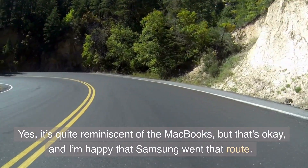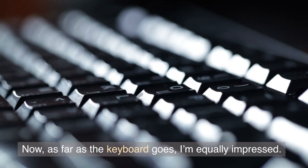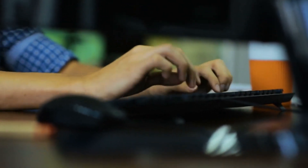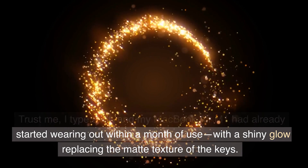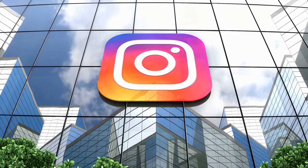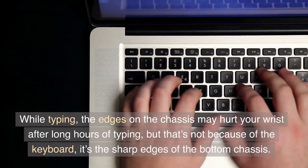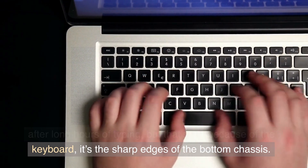Yes, it's quite reminiscent of the MacBooks, but that's okay, and I'm happy that Samsung went that route. As far as the keyboard goes, I'm equally impressed. Not only is it satisfying to type on, but as I type this review on the very same keyboard, I can notice that it has barely worn out. I type a lot, and my MacBook Air M1 had already started wearing out within a month of use, with a shiny glow replacing the matte texture of the keys. But with the Galaxy Book 3 Pro, after more than a month of use, it still looks as good as new. The edges on the chassis may hurt your wrist after long hours of typing — not because of the keyboard, but because of the sharp edges of the bottom chassis.